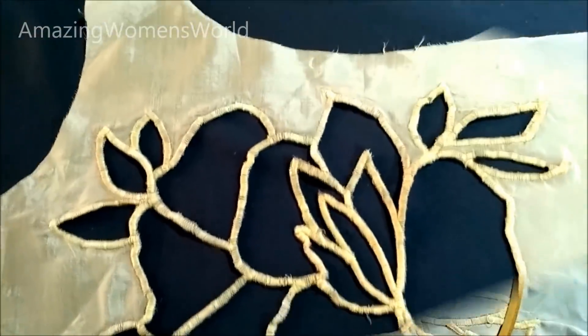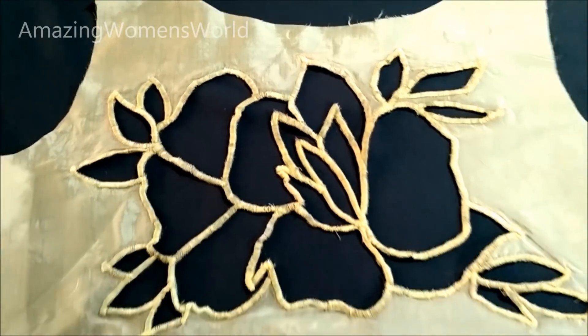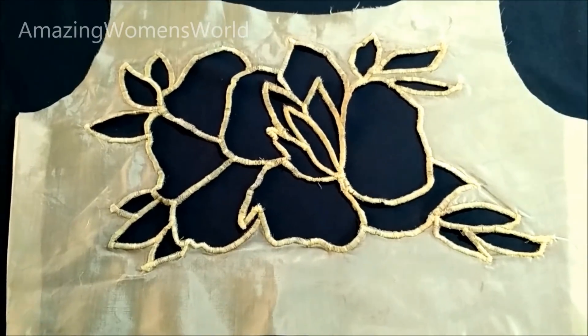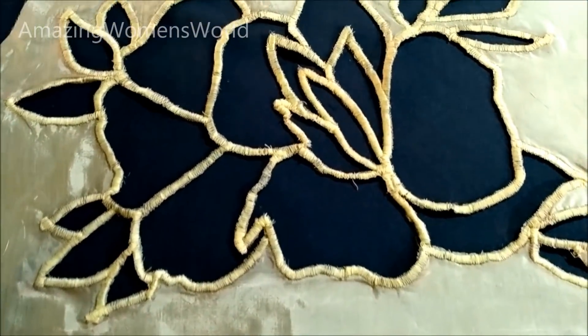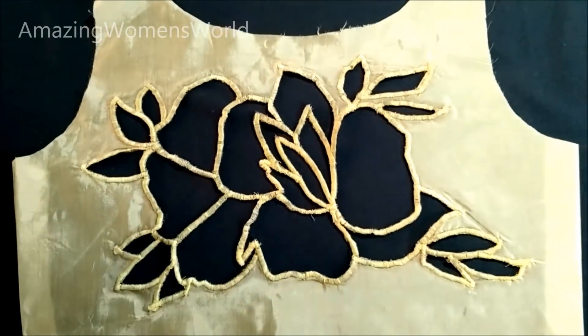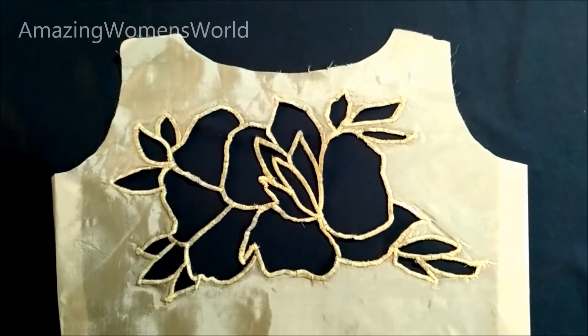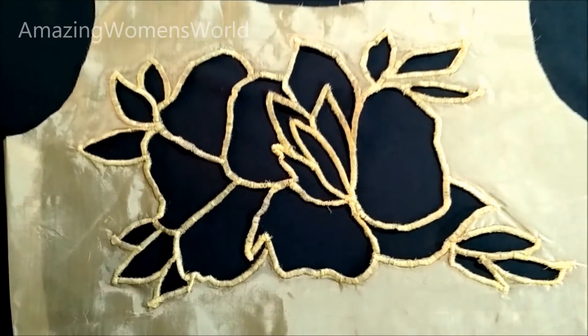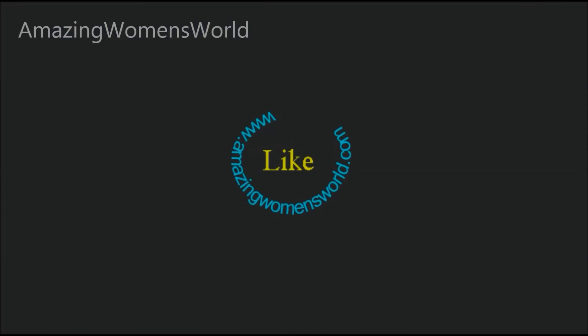And that's it friends, this is the final outcome. See how beautifully the cut work has been designed. You can also try these patterns for the back necks of kurtis, churidars, crop tops, and sari blouses. I hope you enjoyed watching this video. If you like it, please hit the like icon to support my efforts. Thank you so much for watching. Meet you all with another interesting video — subscribe and stay tuned. Love you all, bye for now.